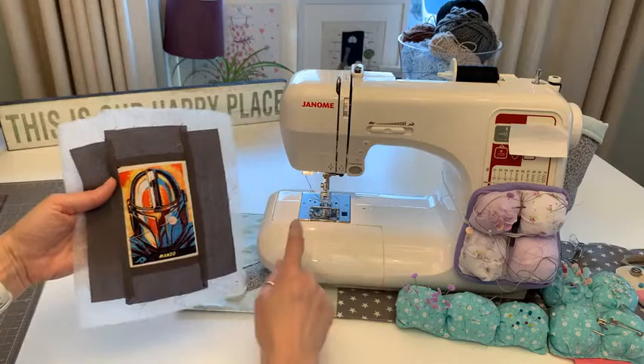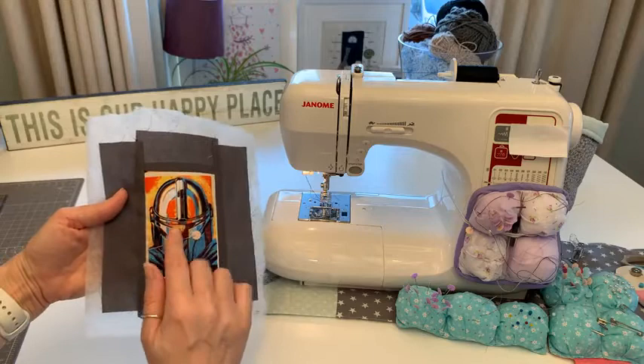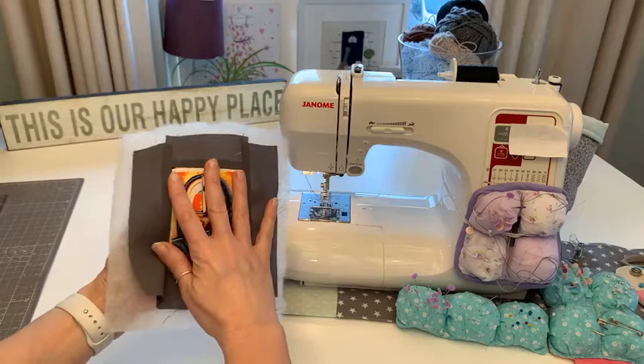I'm not going to sew down the edges yet because as Salianne said, start in the center and work your way out - that pushes the wadding outwards.